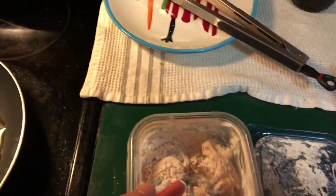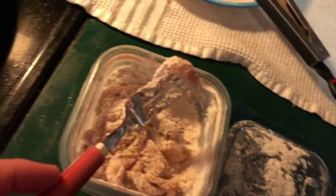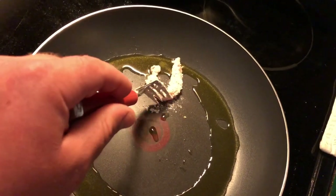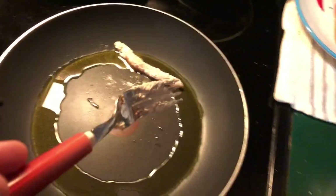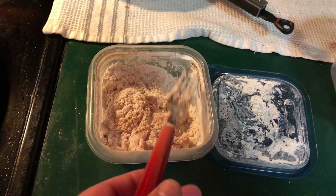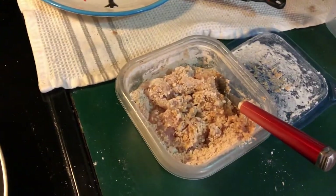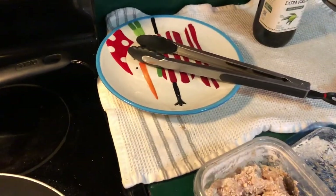Alright. All I have to do is take this, fill it in there. Now I'm just gonna do that with the rest of these — it's easier if I use two hands. Once it's cooked, all of this, I'm gonna put it on the plate and then do the taste test.